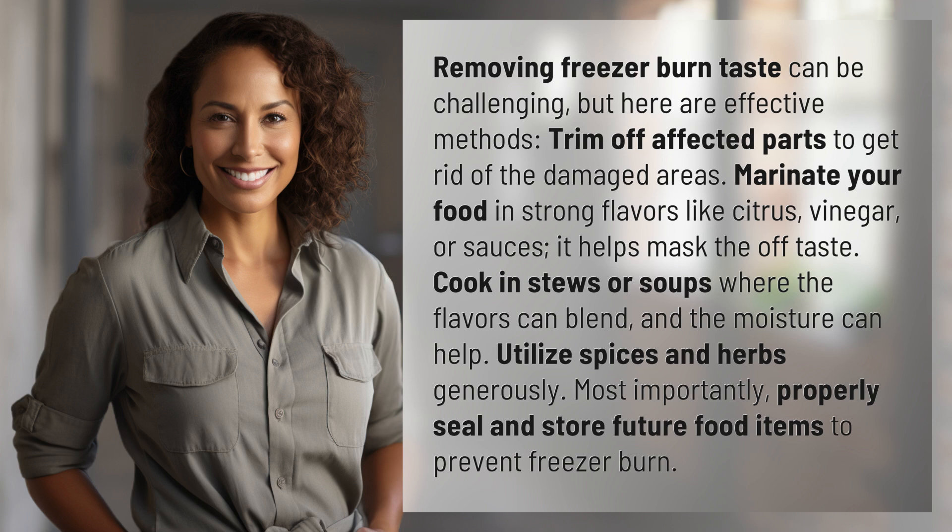Cook in stews or soups where the flavors can blend and the moisture can help. Utilize spices and herbs generously. Most importantly, properly seal and store future food items to prevent freezer burn. Our quest for knowledge never ends — thanks for being part of today's discovery.